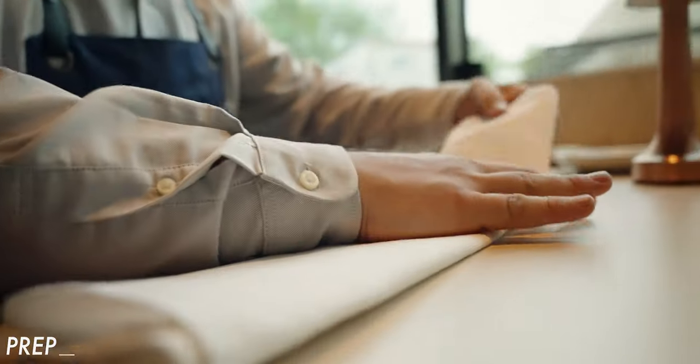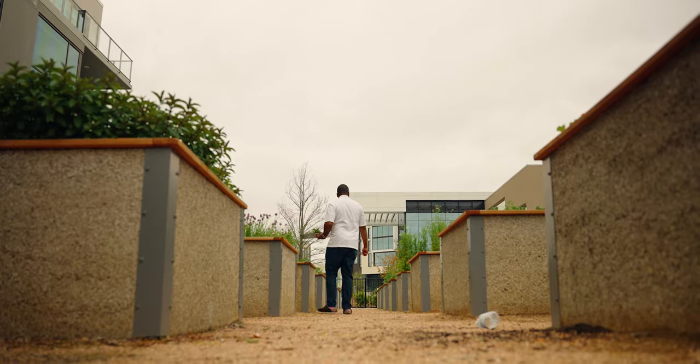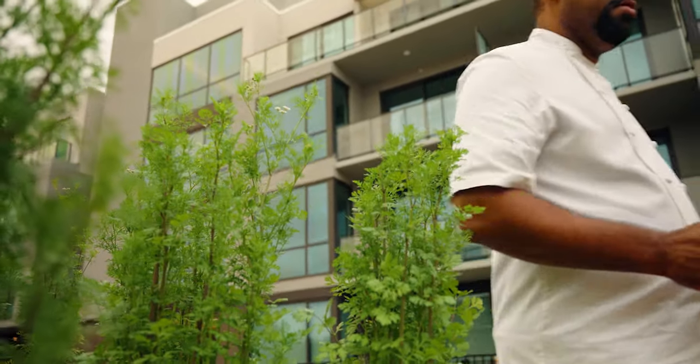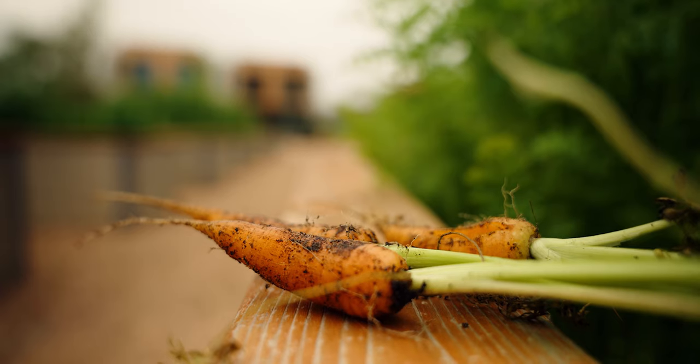We decided earlier in the day that we wanted to capture four main elements: prep, garden, drinks, and food. For the prep section we wanted to capture the staff getting ready — folding napkins, putting on aprons, setting the table. A very unique aspect of this restaurant is that it has its own garden, part of a massive apartment complex. We walked over to the garden and I filmed the chef picking spices and vegetables to be used in the food that evening.